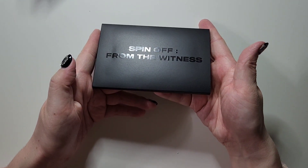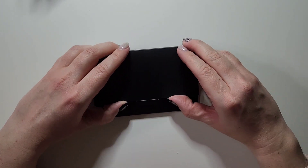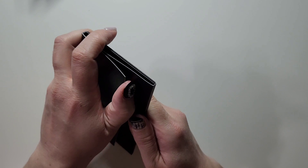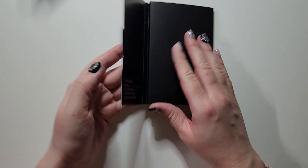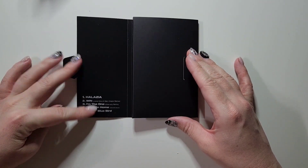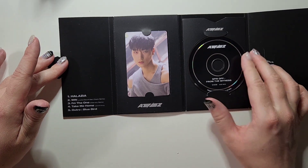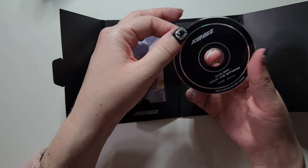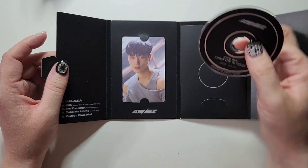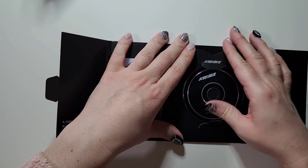We've got the track list here. We got San for the photocard — and then this is so cute, oh my gosh, it's just like a mini, mini CD. That is the cutest thing ever. Put that back there.